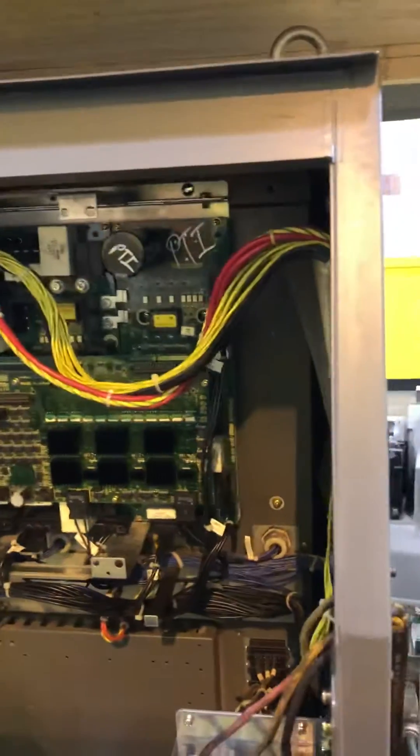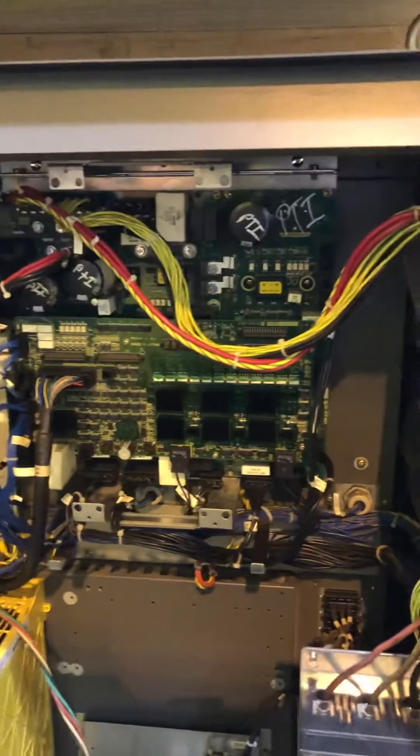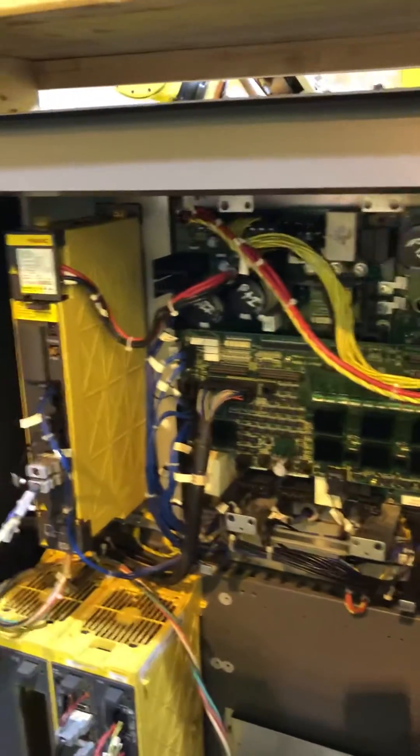It drops back into a pretty deep heat sink, so sometimes you'll see where these are pulled out and laying on the floor. If you see a heat sink on the bottom, you won't really see it in the cabinet because it sinks into the cabinet.